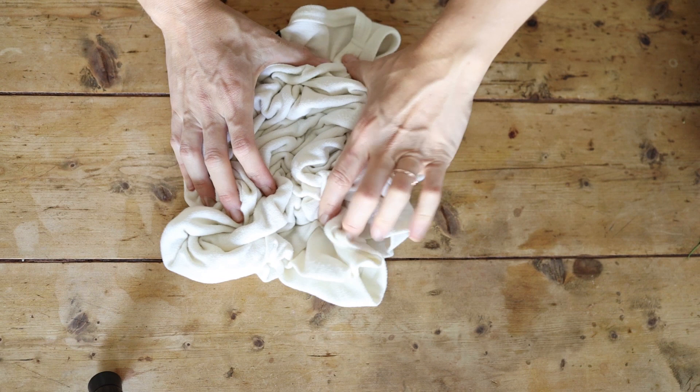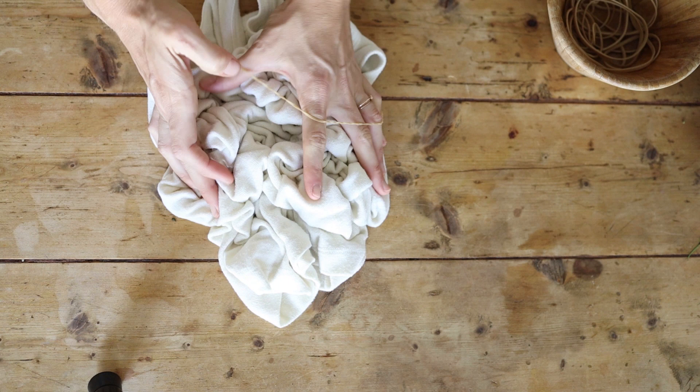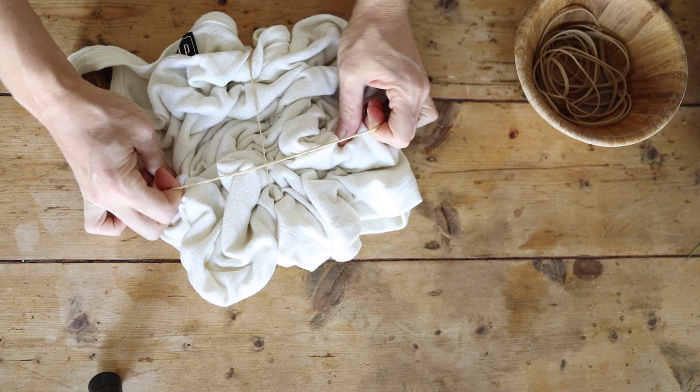You can wet your fabric before you do this part or wet it after. I like to wet mine after, because that allows the fabric scrunched up inside to be a little drier and not accept the color as well — but it's really up to you. Now you can see I'm just binding with some rubber bands, slipping them around to keep the scrunches all together.